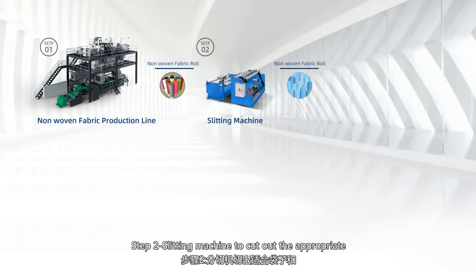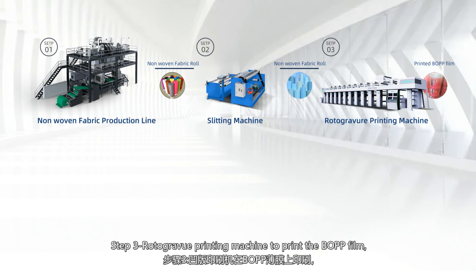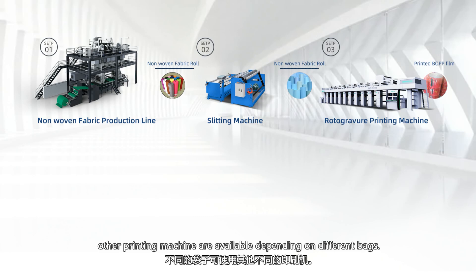Step 2: use a slitting machine to cut out the appropriate size fabric roll for the bag and handle. Step 3: use a rotogravure printing machine to print the BOPP film. Other printing machines are available depending on different bags.